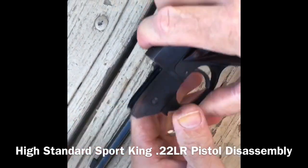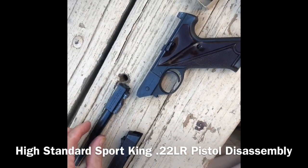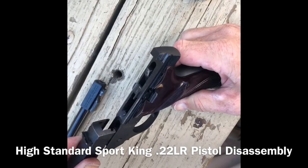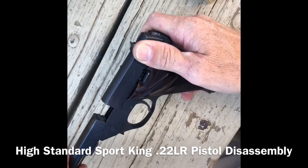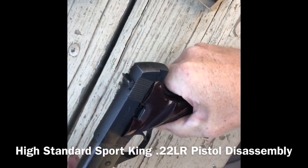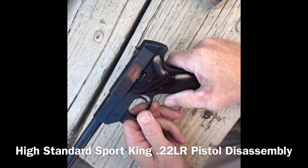Pull the barrel off, the slide slides right off the front — that's it, disassembled. Very simple compared to the Ruger. To put it back together, just reverse: take the slide, slide it back on, take the barrel, get it in the little grooves, pull the lever back, push it forward — that's it, back together. Very simple compared to the Ruger system. A little nice 22.